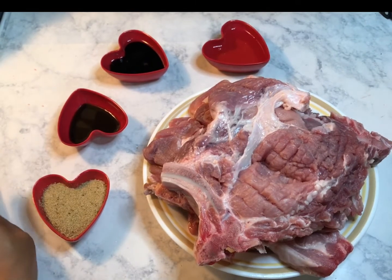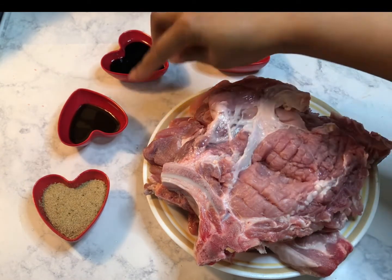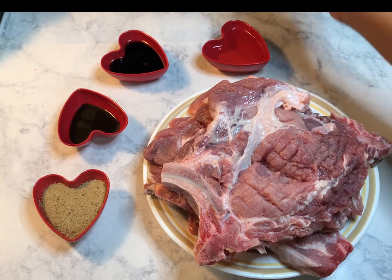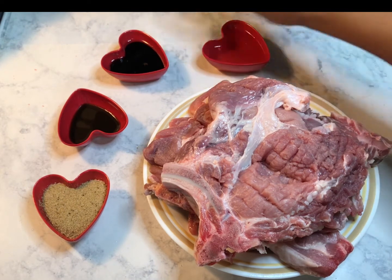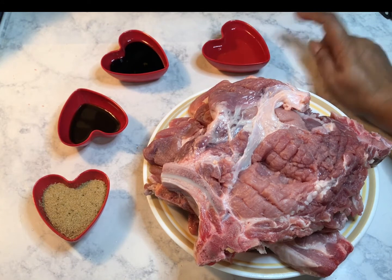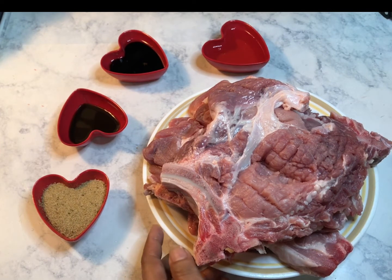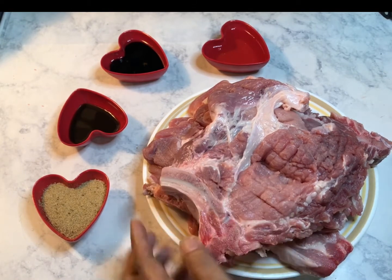My friend gave it to me from Florida. I also have one teaspoon of smoke flavor, soy sauce, and cooking oil. Cooking oil makes the meat tender when you broil them, fry them, or when you season them.